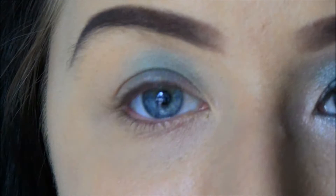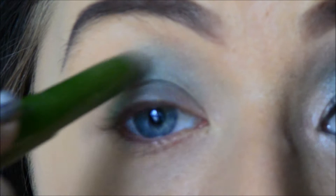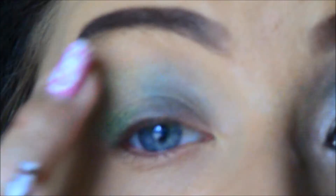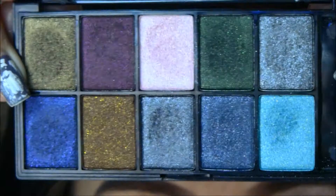The second base on the outer corner is this pencil. It is also from a Swedish brand called Oriflame. This goes on the outer part and I am also bringing this up. So now that we have our bases, it is time to start applying the eyeshadows.